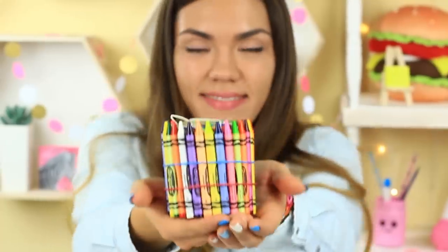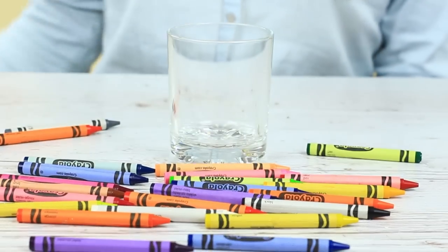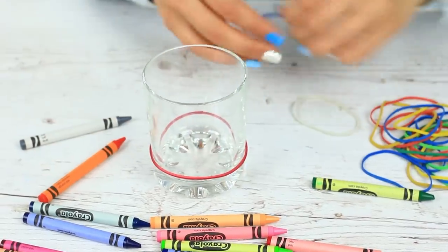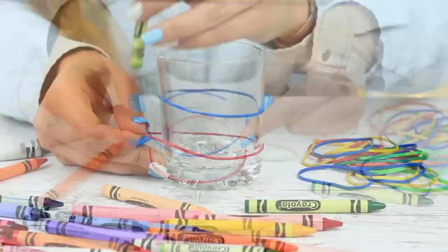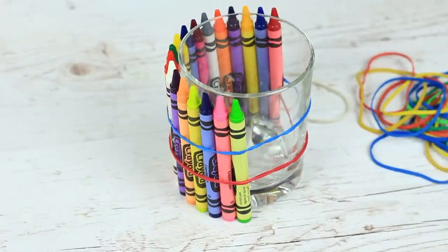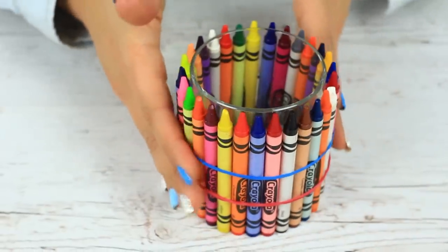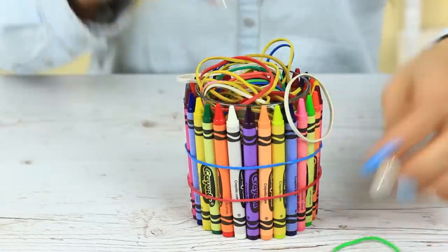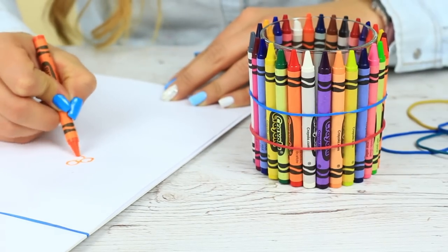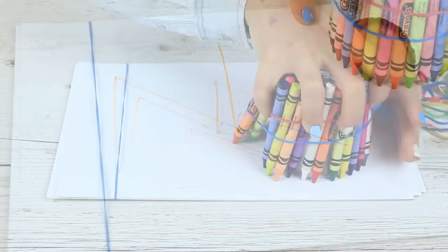Make another stationary holder using wax crayons. Take a low glass and elastics. Put two bands on different levels, then fasten the crayons around the glass. You can keep small stuff in this glass, find the crayon you need in one move, or draw with all of them at once — just turn over the glass and move it on the paper.